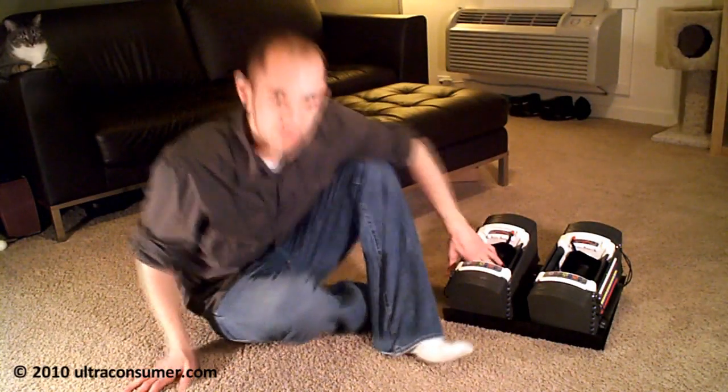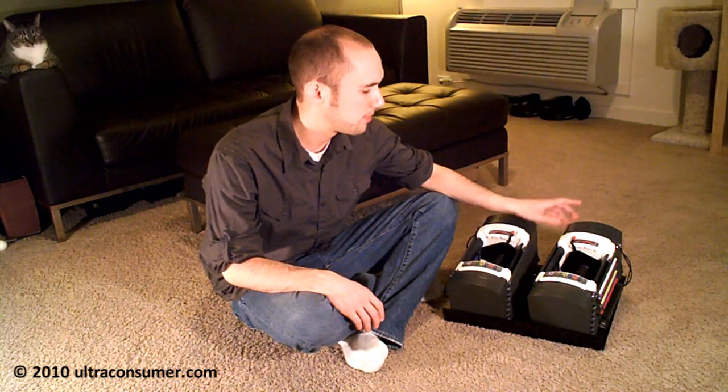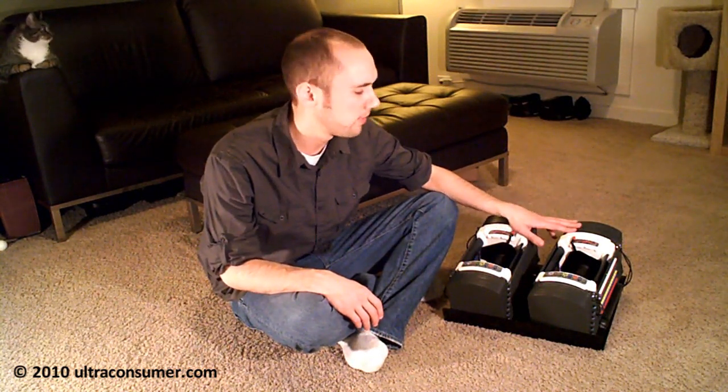Hey guys, I wanted to do a little review on my Power Blocks. I had a review up previously that I did on my Power Block Sport 9.0 model, and I actually traded that model in for these, which are the Sport 5.5 model.